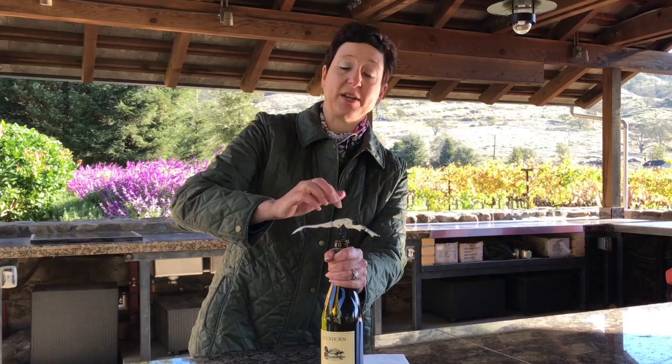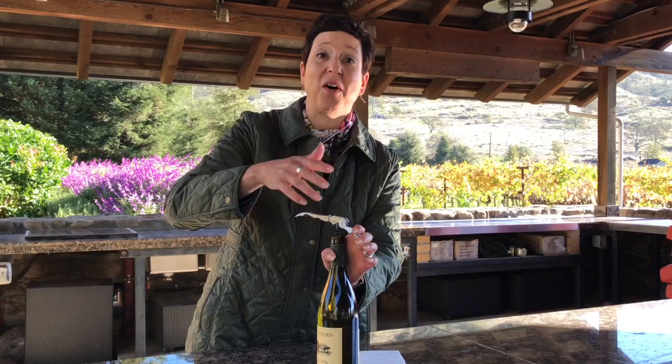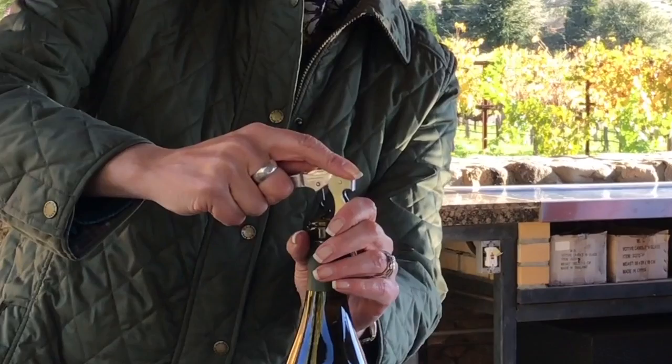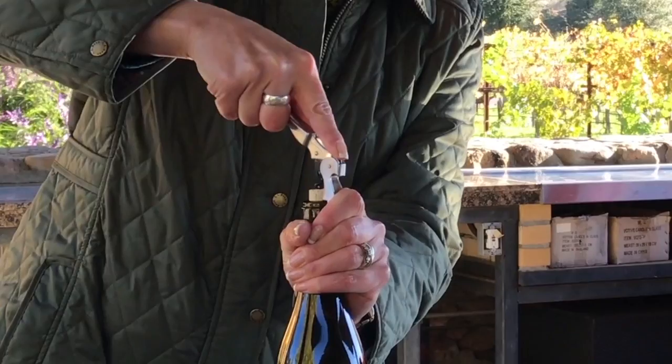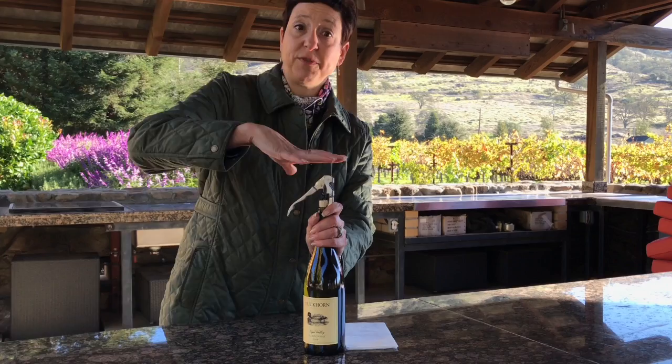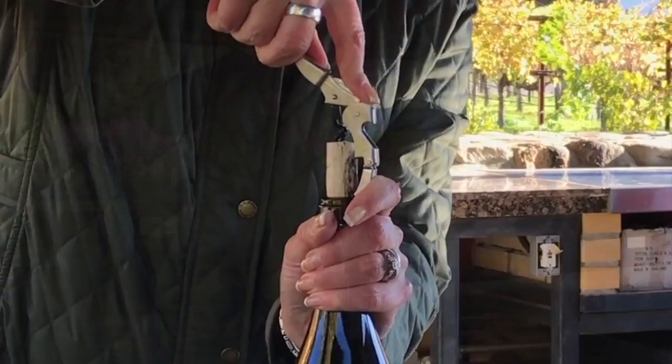At this point, we're going to use the feet over here. This is, if you will, the lever part of the corkscrew, and we're going to set this set of feet here. Then lift, and you see that the cork has come about an inch out of the bottle. Now we get to use the second set of feet, and that gives us a different angle, more leverage. At this point, generally you've run out of distance a bit on the corkscrew, but the cork is almost 95% out of the bottle.